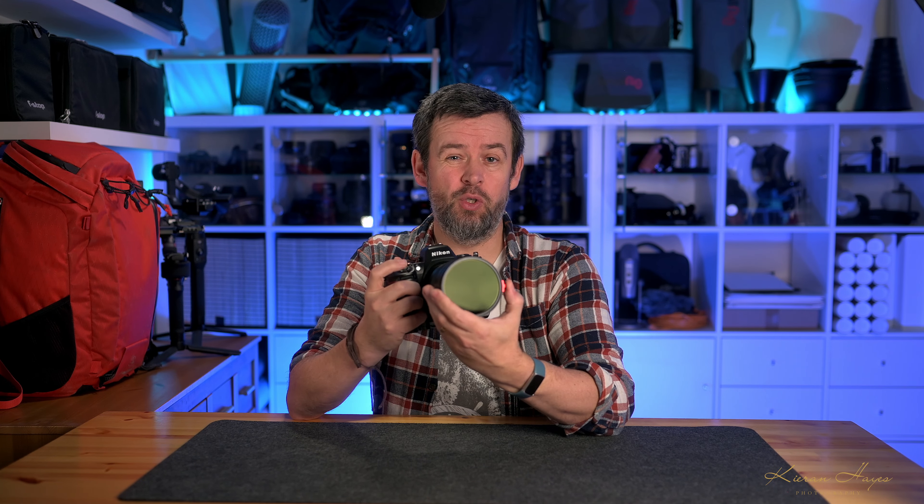A few quick things to mention about the Neewer TrueColor VND filter. I love the little red tab on top — it's so easy to move with your thumb, sticks out clearly, and has lovely contrast against the camera body. When shooting, you can quickly grab it one-handed and move it up and down confidently. The full travel is less than about 90 degrees — probably around 75 degrees — going from five stops all the way down to one stop of light reduction. The resistance is beautifully smooth and prevents accidental bumping.